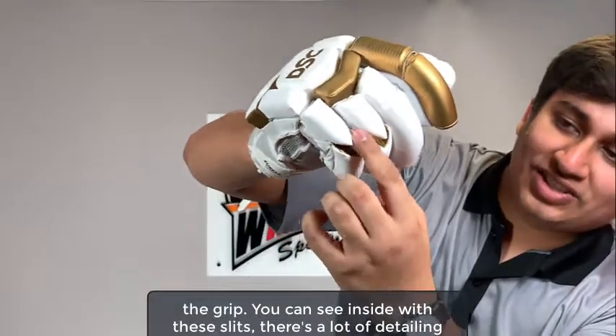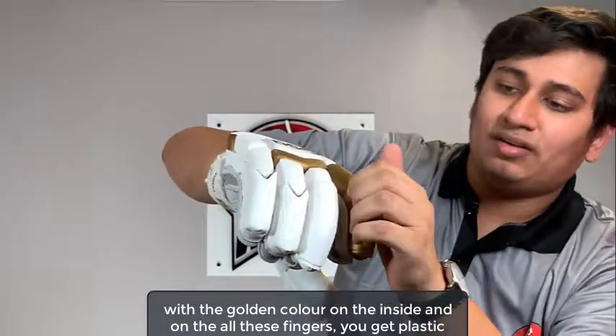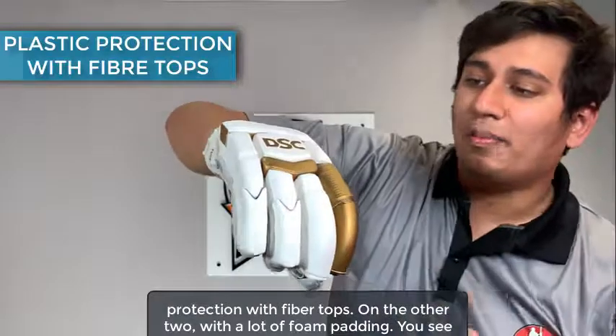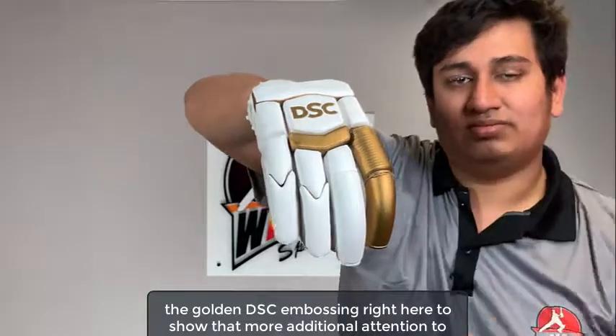You can see inside that with these lids, there's a lot of detailing with the golden color on the inside. On all these fingers, you get plastic protection with fiber tops on the other two with a lot of foam padding. You can see the golden DSC embossing right here, showing additional attention to detail.